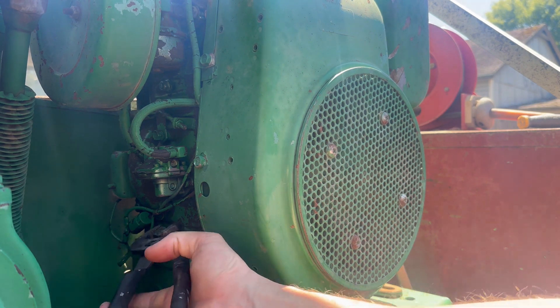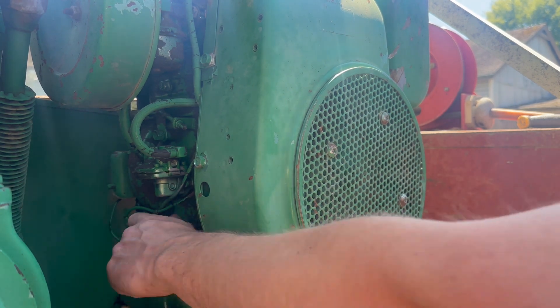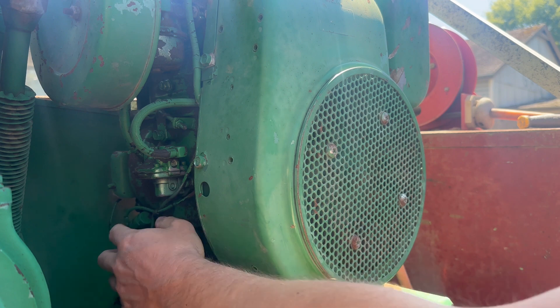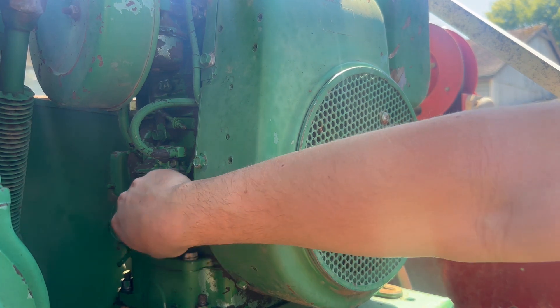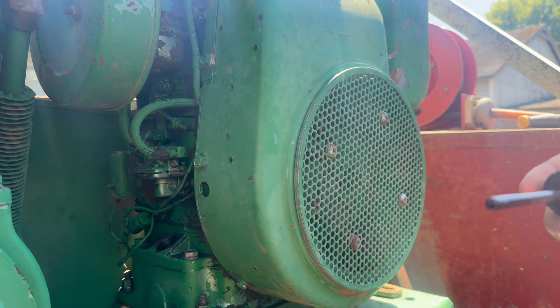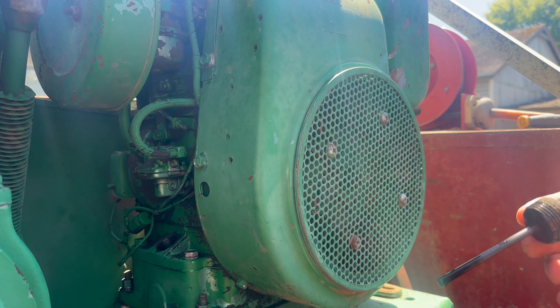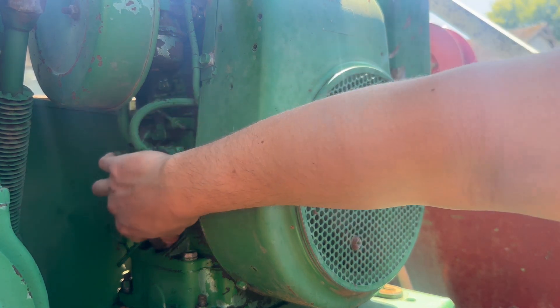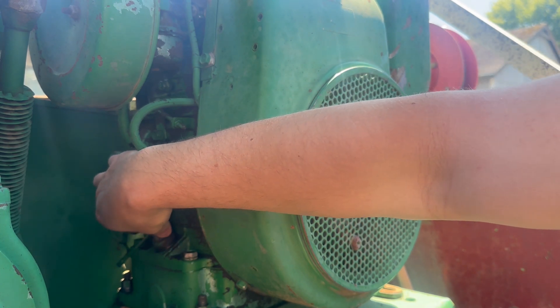Alright, going to check the oil. It came off nice and easy. Looks like it has a dipstick on the fill hole — that makes sense. It's a little bit low and definitely old, but that should be enough to just see if it'll fire. I'll change the oil later.